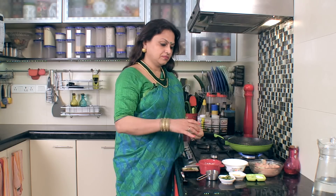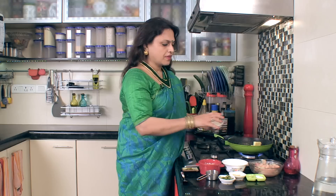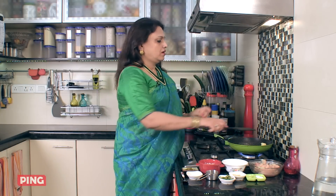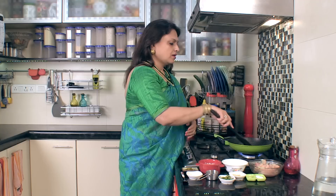First, we have butter. I am using a little bit of salt. If you don't have aromatic rice, Basmati or any aromatic rice will do. The butter will melt.